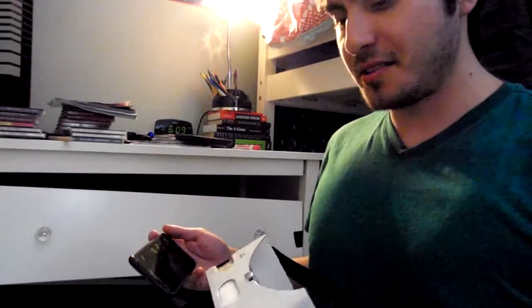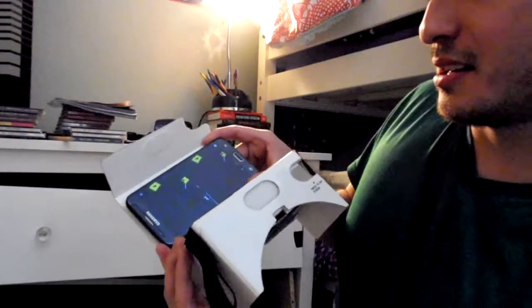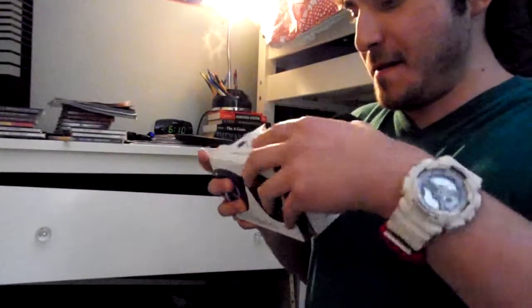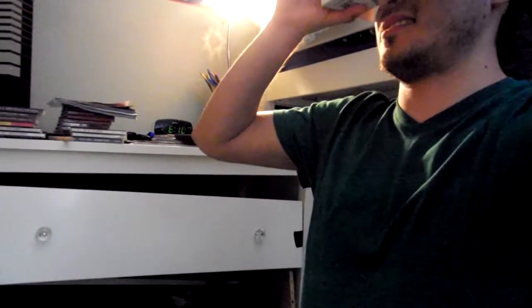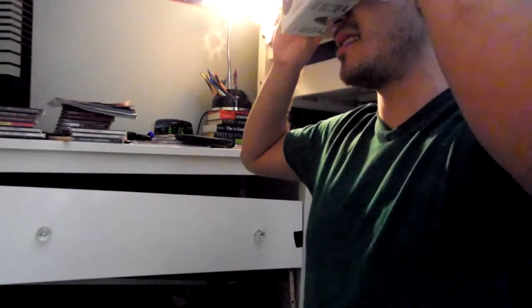I'll tell you how to configure it — just put your phone inside. I already have the game running. So once you have that going, I'm going to close it. You have these little things on the side that help you adjust. What I like to do is close one eye and adjust it, and then close the other eye and adjust.